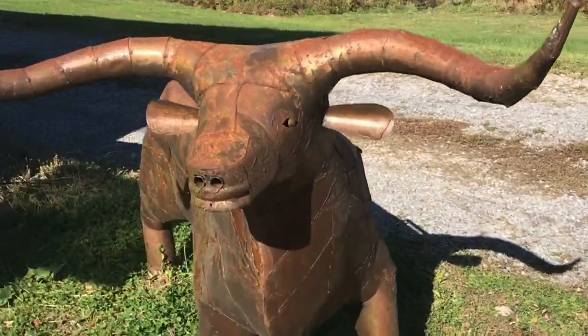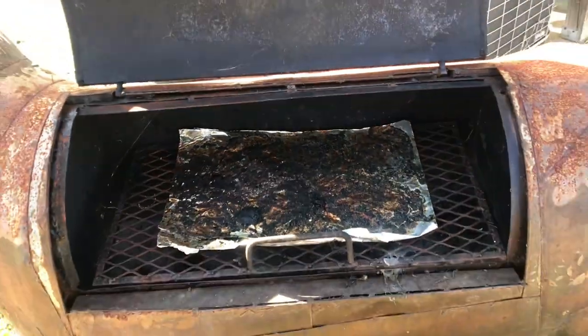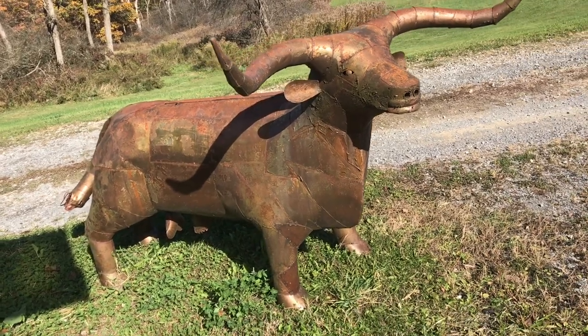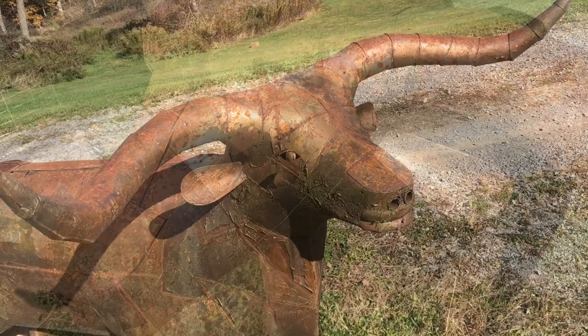I've seen a lot of cool grills before, but this one takes the cake. Attention to detail and a lot of skill — no schlock operation here. Not only does it look good, but when you grab onto it, it's like grabbing a bull by the horns.